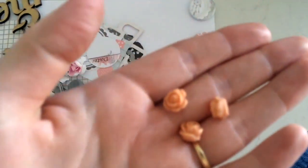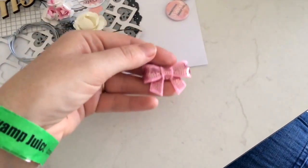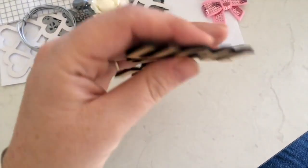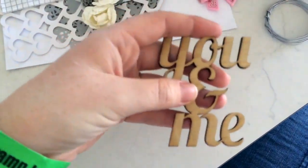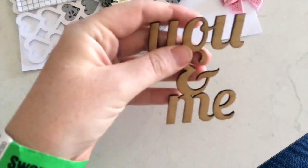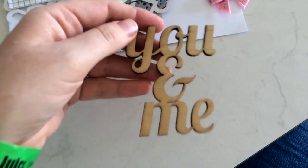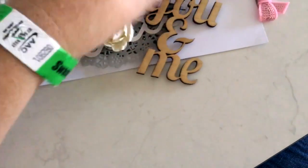Then we've got some little peach resin flowers - they're quite cool. There's also a cool sequin bow in baby pink - pretty cute. And some wood veneer that says 'You and Me,' which I think is from Corbett Creations, another company here in Australia. It's quite big and chunky wood, really good quality - about the size of a three by four card.